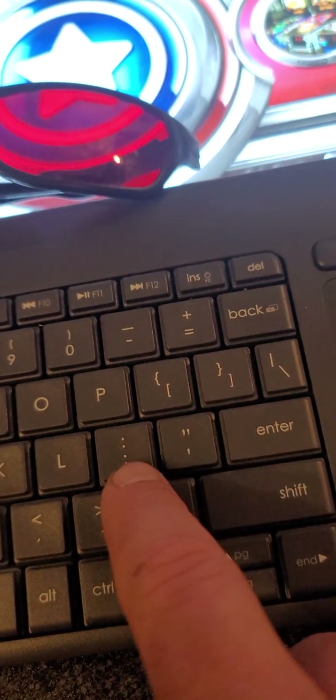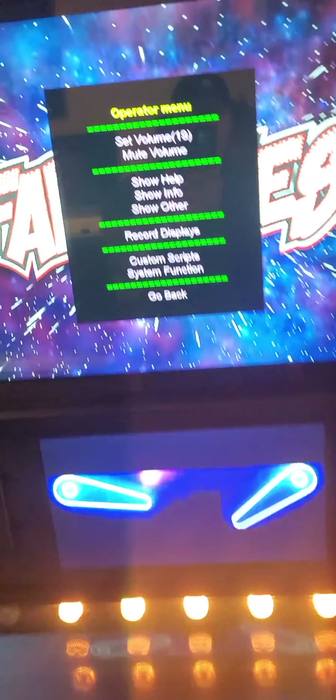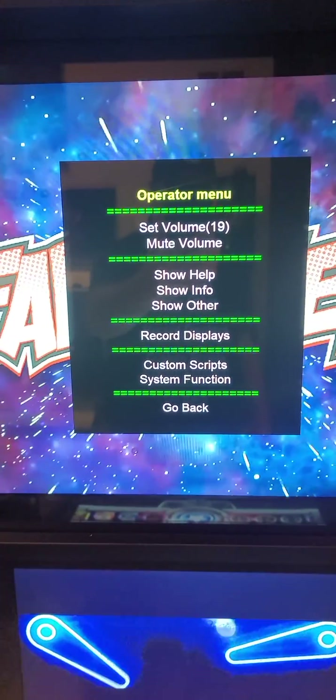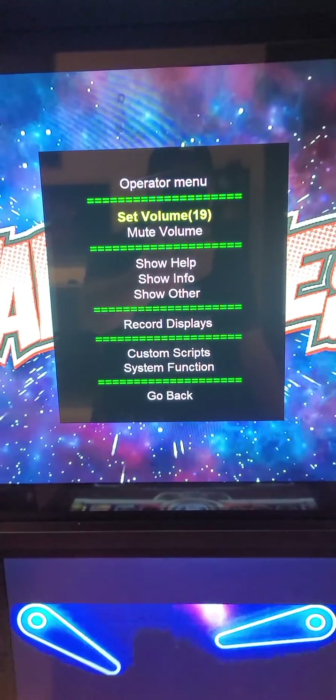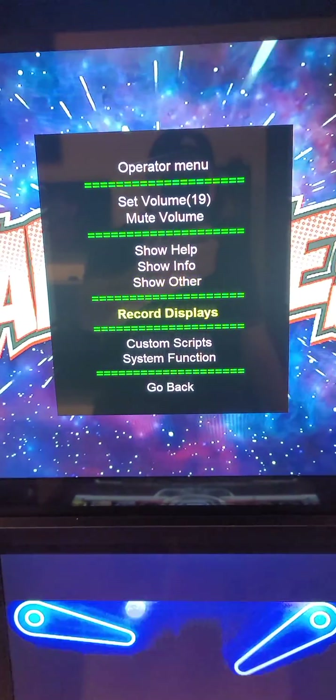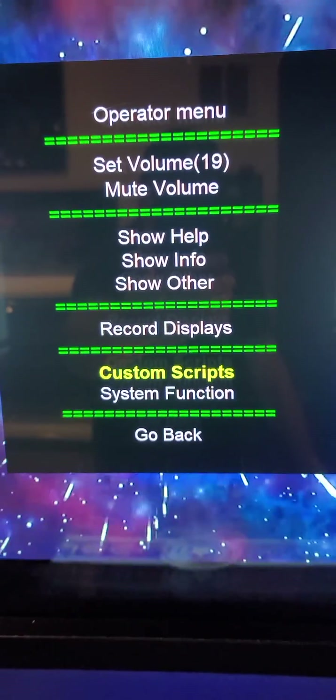Start by hitting your semicolon key. Once you do, a menu will pop open on the back glass. Use your flipper buttons — your right flipper button — to go all the way down to 'Custom Scripts,' which will be highlighted in yellow. Then hit your enter button or your start button to get in.